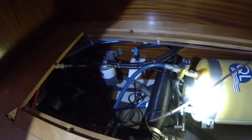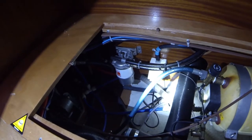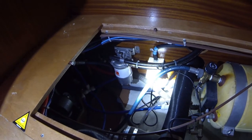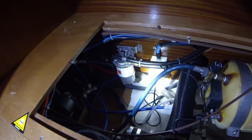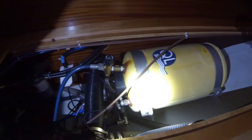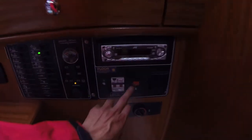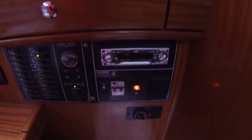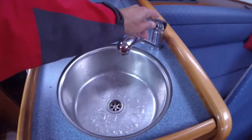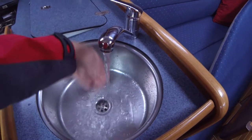Here we have the tank. Everything looks nice and I have reconnected the shore power outlet there. I will see if the water heater gets hot or not. I will just turn it on and wait for some time to see if the water gets hot.